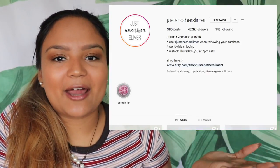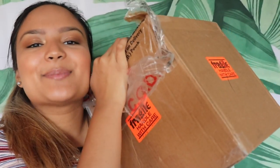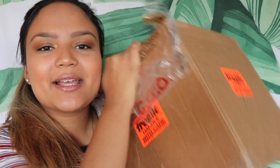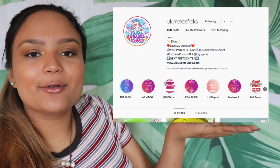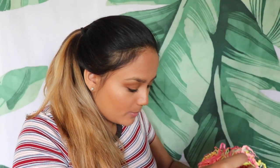Those are all the slimes from Just Another Slimer that I'm so excited to open. Again make sure you check out their Instagram — I will have the link down below. And now for the very last package. This last package is from Lulu Makes Flicks. Here is her Instagram account and I will have the link down below. There's confetti in here too — I love confetti.